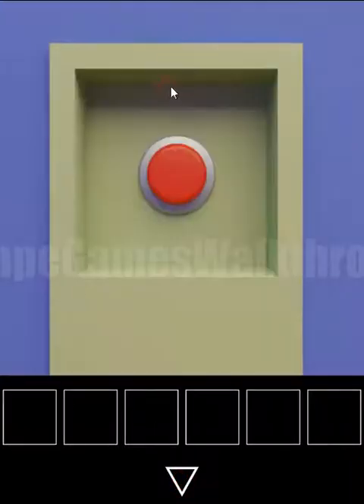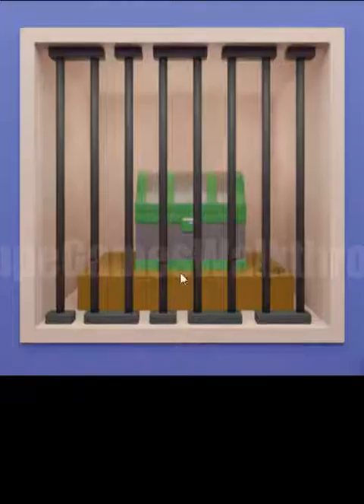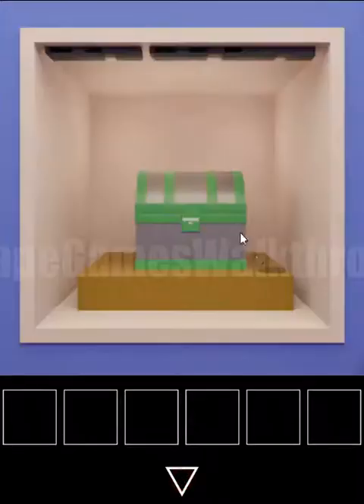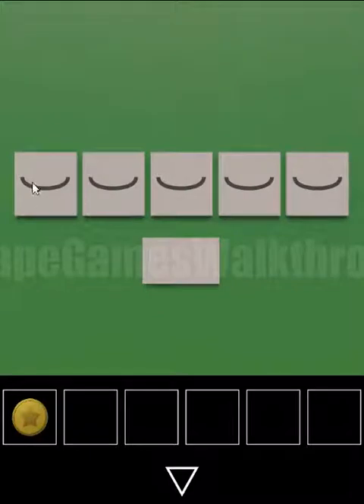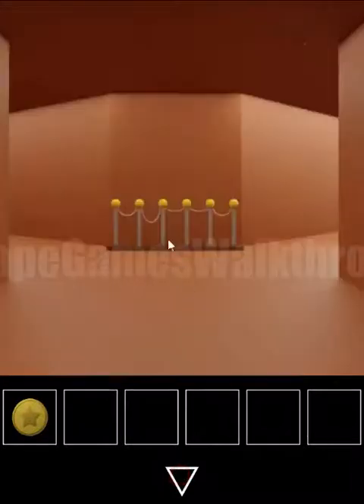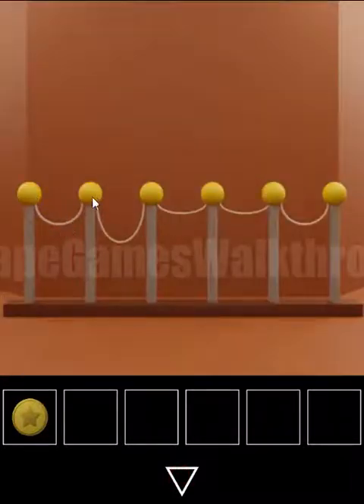With this key we can open and push the button to remove these fences. Get the coin. Here is another hint with these ropes in big, medium, and small sizes. These poles are the hint: medium, big, small, small, and medium sizes.